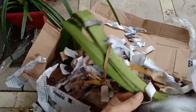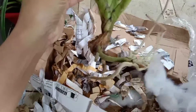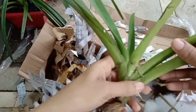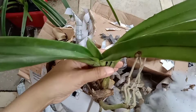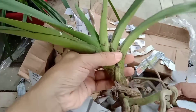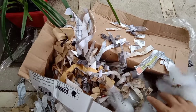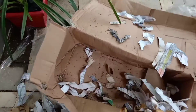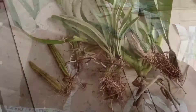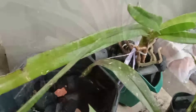Ih masih ada, ini masih ada lagi. Berat sekali. Saya dapat, alhamdulillah, ini Vandopsis. Ini adalah, ya, ini Vandopsis. Bakalan buka-buka ini, cari literatur bagaimana cara menanam anggrek-anggrek ini.